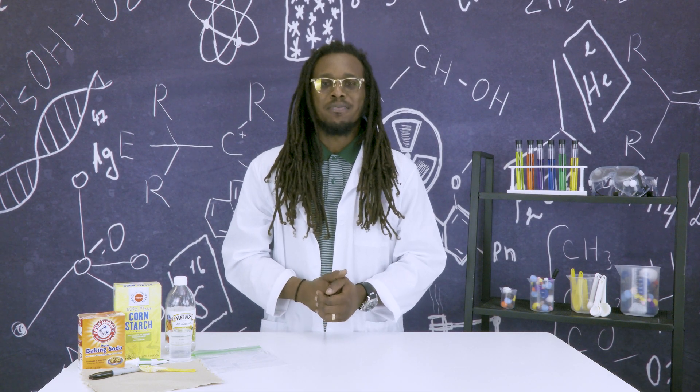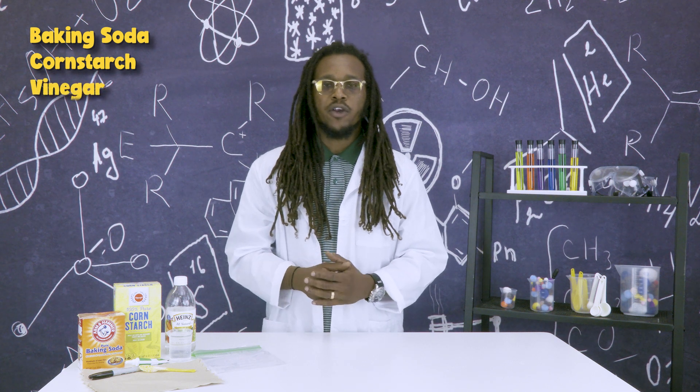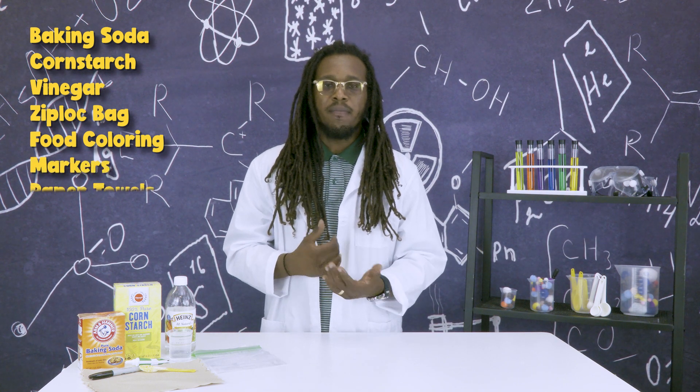Supplies you'll need for today's experiment are baking soda, cornstarch, vinegar, a zip-sealed sandwich bag, food coloring, black marker, and paper towels.